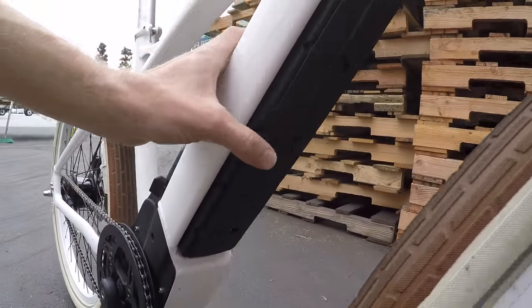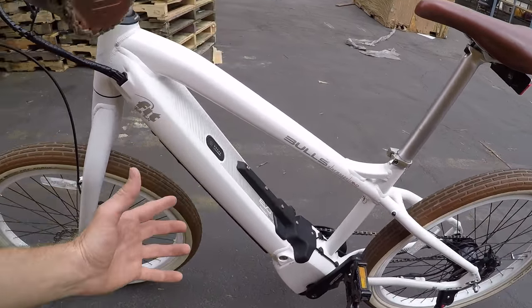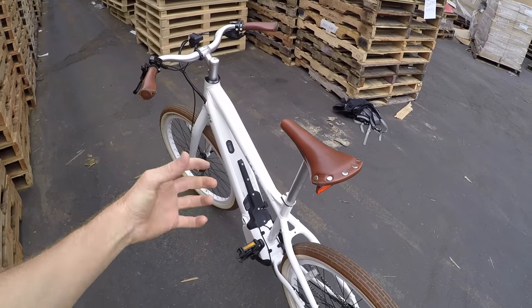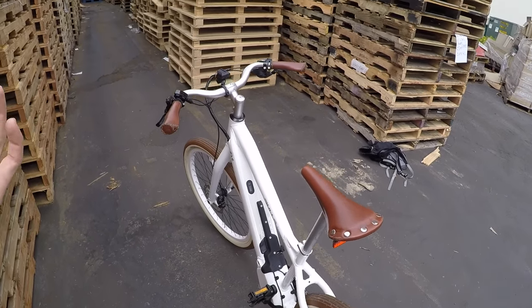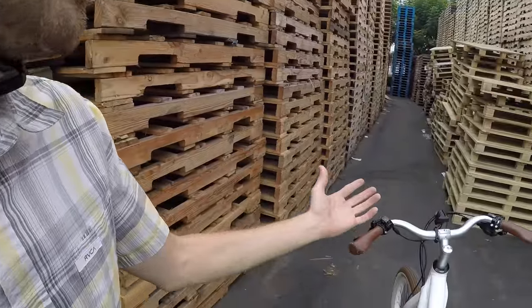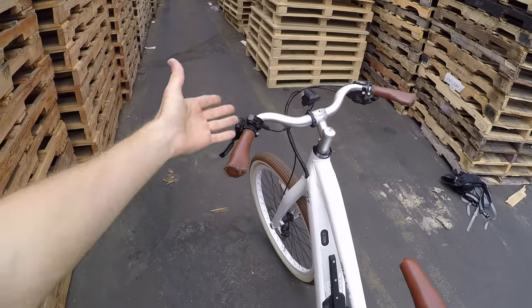The removable battery has a nice rubberized protective pad so rocks don't chip it. It's 37 volts and 17.5 amp-hours — the website estimates around 137 miles per charge. It's pedal assist only with no throttle, so you have to push to get it going, but it gives tons of support. Realistically I estimate 55 to 100-plus miles. I always go conservative because batteries degrade over time, cold weather reduces range, and hills, body weight, wind, and high assist levels all play a role. Still, 50-plus miles is very realistic even at higher assist.